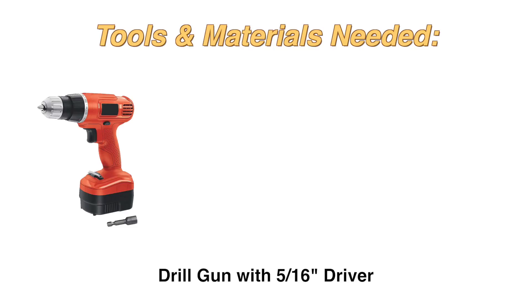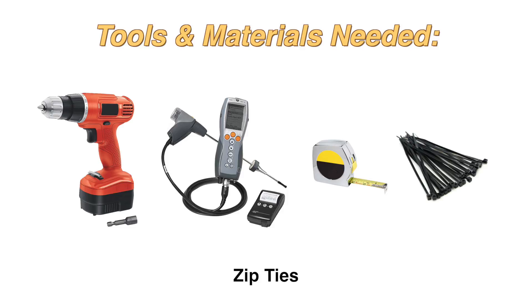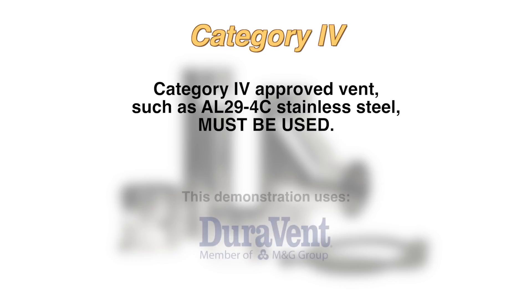The tools and material that you will need are a drill with a 5/16 inch driver, a combustion analyzer, a measuring tape, and zip ties. Category 4 approved vent, such as AL-294C stainless steel, must be used. We used Duravent in this demonstration.